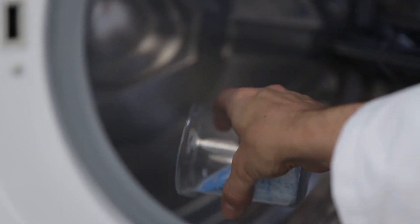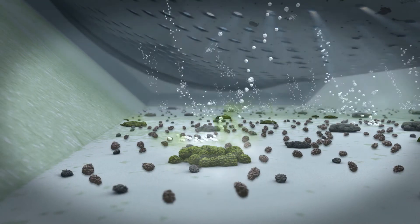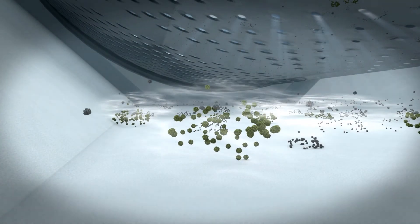Thankfully, specially developed powder products are at hand to come to grips with the hygienic cleaning of your machine. The ingredients react with each other in the water and release peroxyacetic acid — the vital active ingredient that breaks down the structure of the microorganisms and eliminates them.